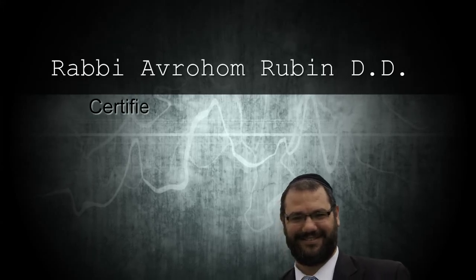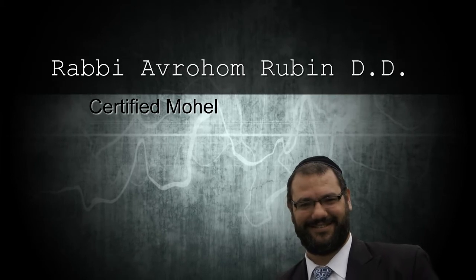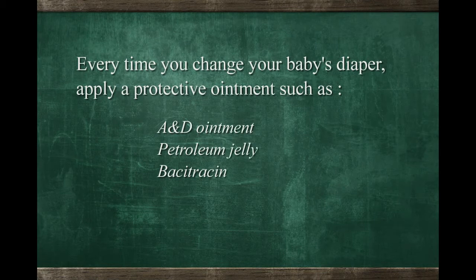If a circumcision is performed, what would be the proper care of the area? The proper care of the area is to make sure it's covered until the bandage is taken off. We treat it with bacitracin or any type of A&D ointment just to make sure there's no infection.